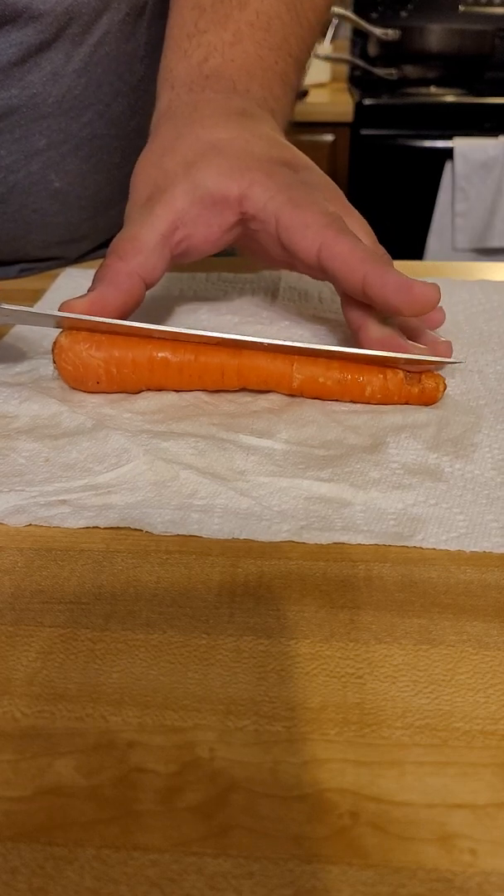We can actually cut that in half — we don't need that part anymore. This is still good for carrot coins if you want to do those. You can do the standard carrot coin, which is just the round little flat one, or you can do the slanted ones. I like the slanted ones, but that's just me. All right, back to what we were initially doing.